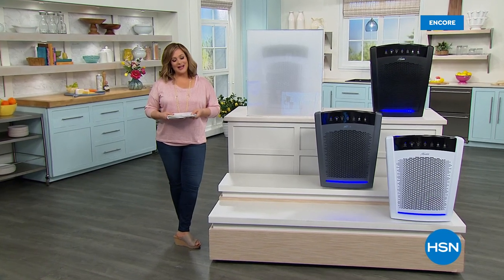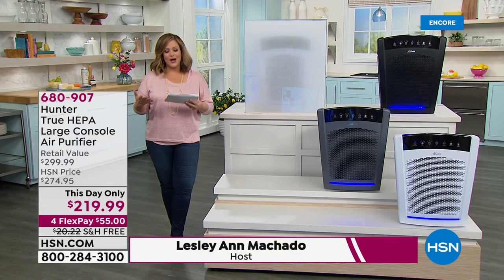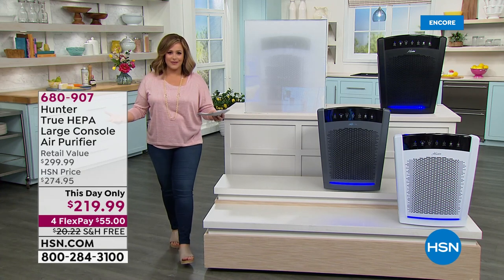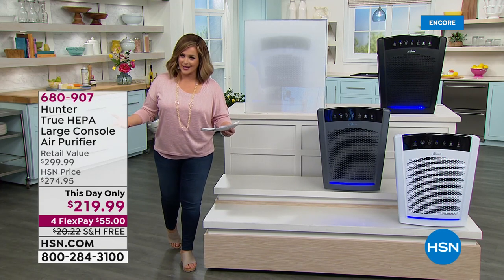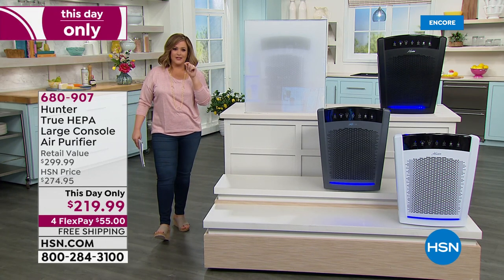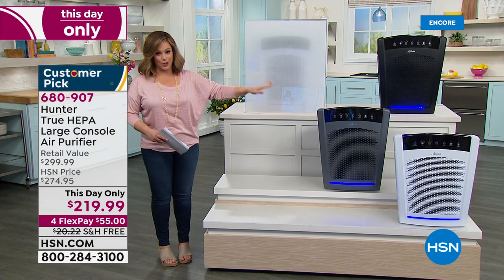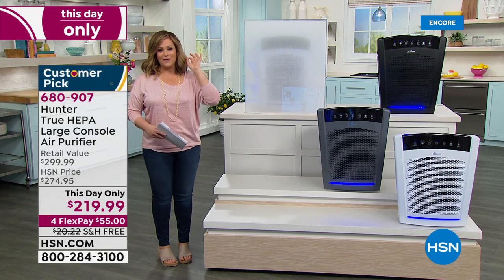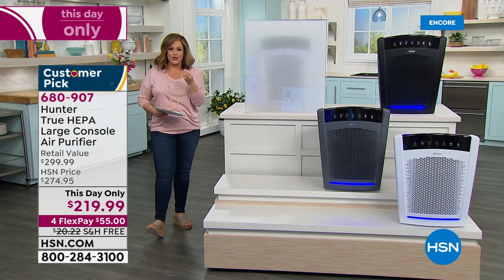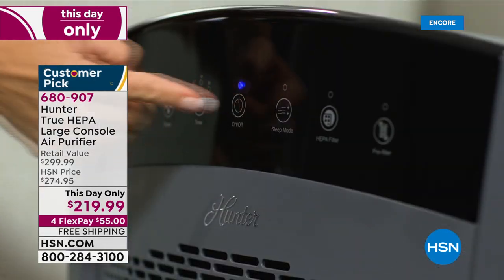Welcome back to HSN's Make Yourself at Home event. We want to inspire you to find awesome products that create the home you love. Did you know the air inside your home is actually dirtier and filthier than the air outside? That's not me making stuff up — these are facts. We think about steam cleaning floors and counters, but what about the air you're breathing?